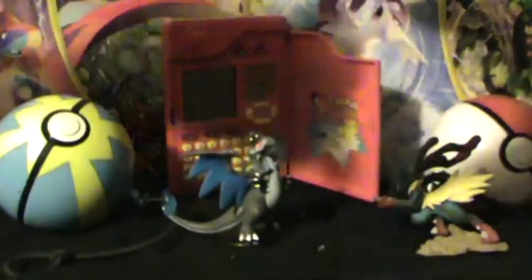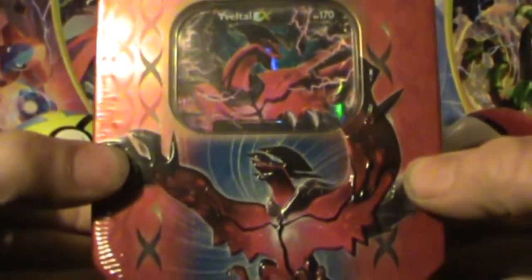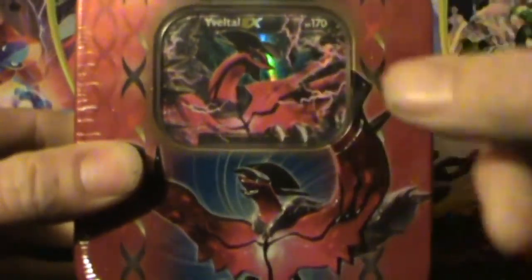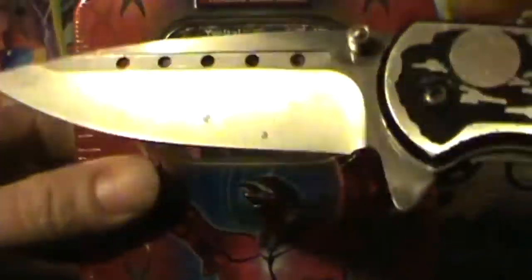I figured today we'd try our luck and see about finding one. So I went out and bought a Yveltal tin. Worst case scenario, at least it comes with this Yveltal EX, which I can replace the Yveltal that's supposed to be there with, if necessary. But what I'm really hoping is to find a regular Yveltal inside.